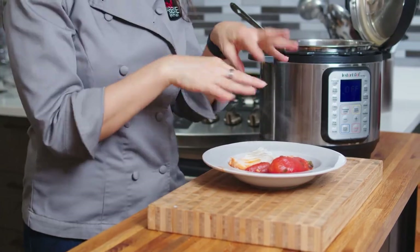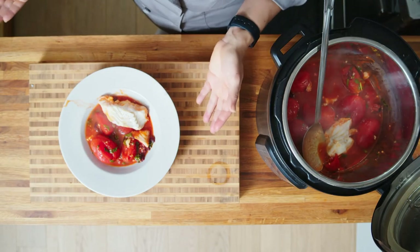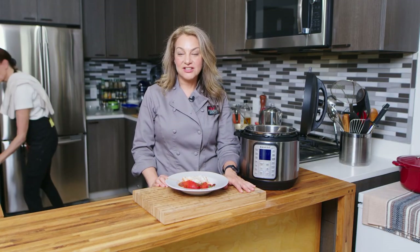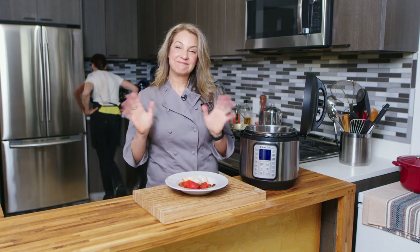And if you want to put some fresh herbs on there — more green, more delicious, more flavor. So once again, I'm Abby. Thanks for watching my New York City kitchen. This is my instant pot cod with puttanesca. We'll see you next time. Bye!